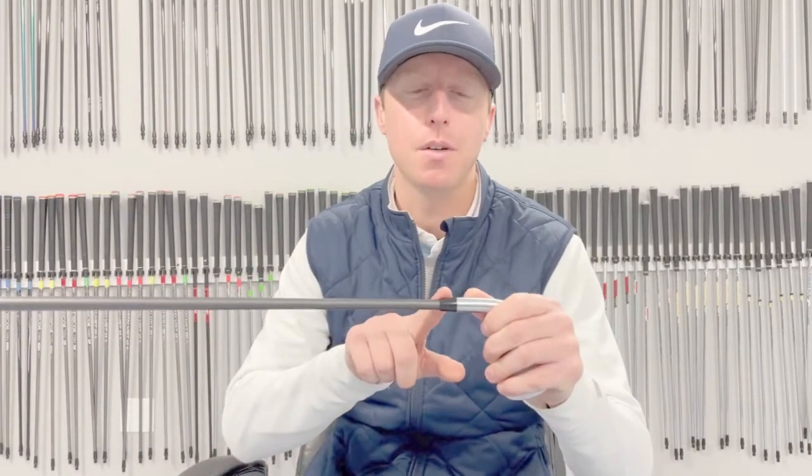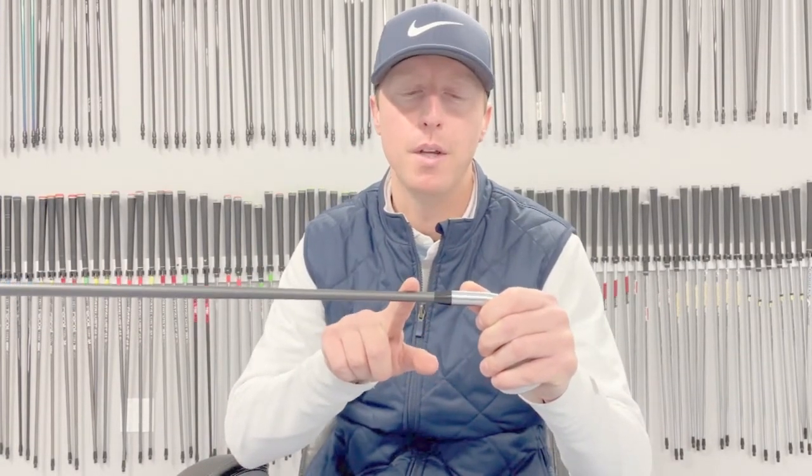Hey guys, this is Kyle from Chris Cody's Performance Center here in Portland, Connecticut. Today we're going to tackle one of the most common club repair questions that we see. Why is this little plastic piece called the ferule moving away from the club head?